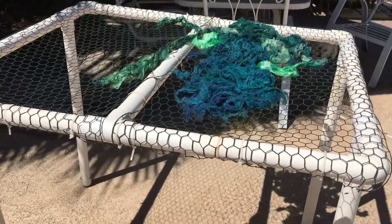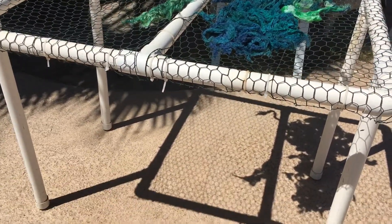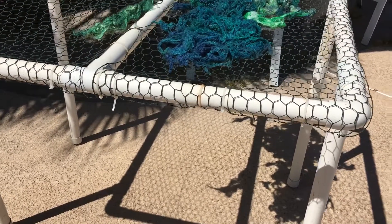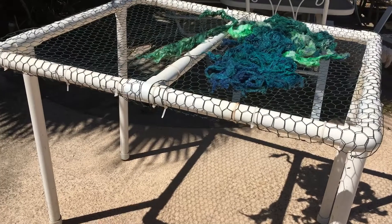I think it took my husband about 30 minutes to assemble. The legs do come off, so if I wanted to lay it flat and put it in a garage or something, I can do that.